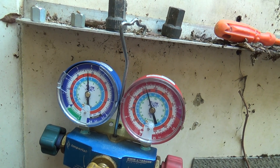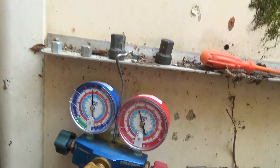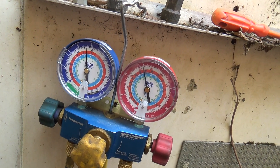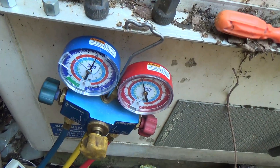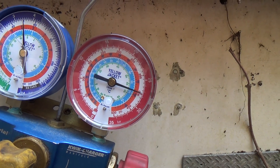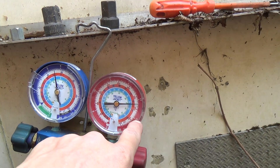I've shut the receiver valve now, so it should be pumping down. Look at that - we've got the way round. That's off, and yet we've still got 3.5 bar, 50 PSI in the suction. So it's gone off around 29-30 PSI.